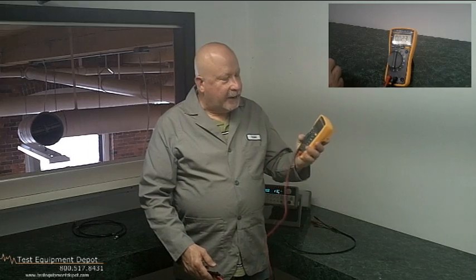This measures resistance, continuity, frequency, capacitance, and has a diode test function. It measures up to 20 amperes momentarily or 10 amps continuous.